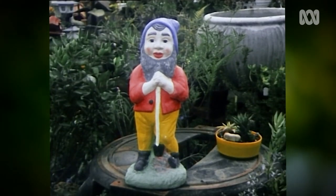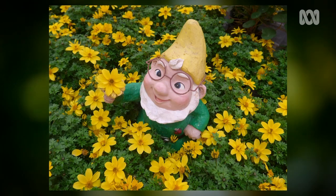The cool thing is, they don't need any water and they need very little maintenance. And besides, who doesn't need a little bit of good luck and a bit of cheer in the garden?